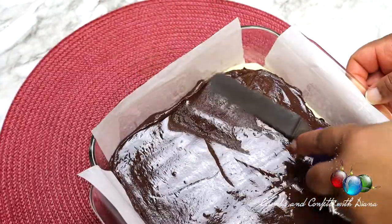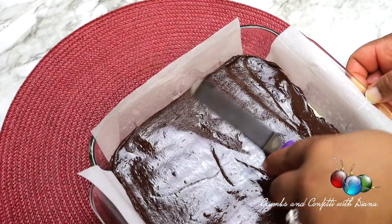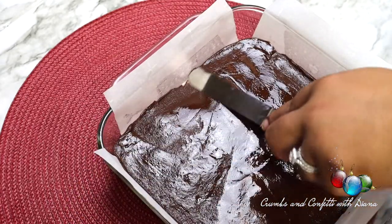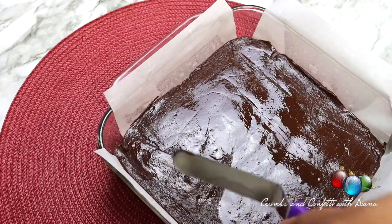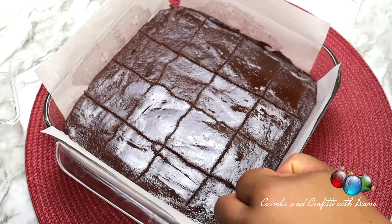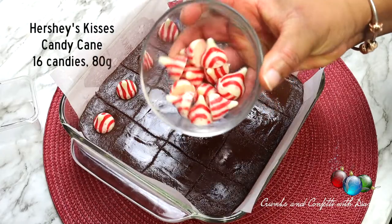Pour the mixture on top of the white chocolate layer and smooth to the edges. I allow mine to set for a few minutes. Then, using a toothpick, I draw some makeshift lines so I know where to place the Hershey's candies.